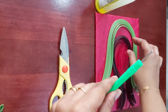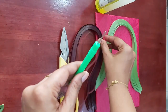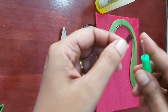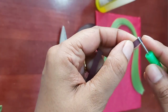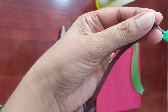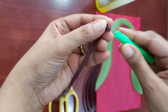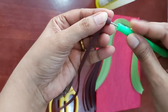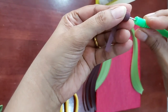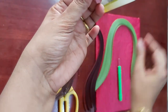First, let's see how to prepare a grape. I'm taking the purple ribbon and taking one ribbon out of it. This is around 5mm. You insert this into the needle and start rolling. You have to roll till the end. Till the end we have rolled it up, and now we have to glue it.